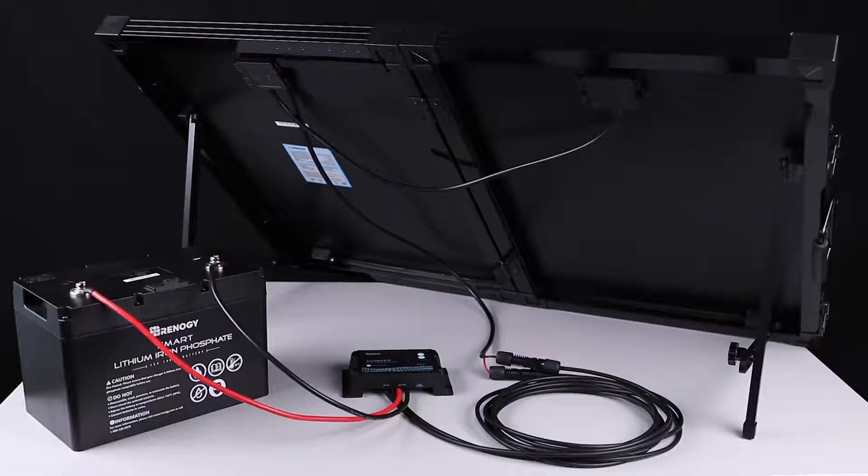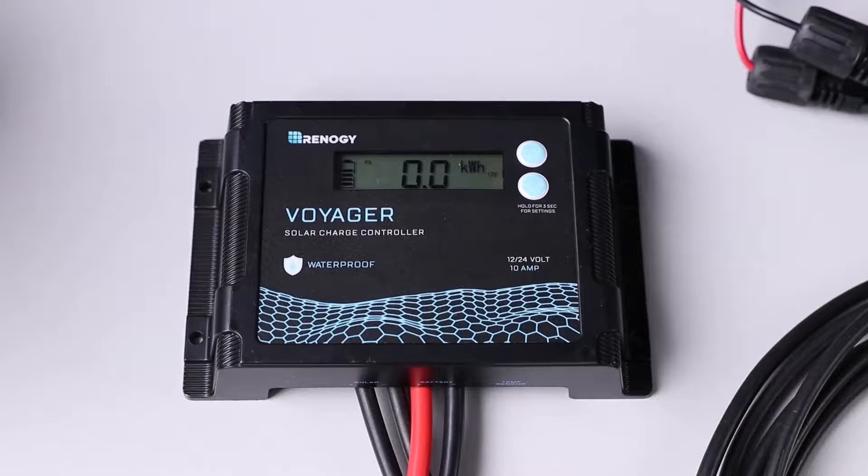Once you complete the system setup, the solar suitcase will start charging the battery automatically and the real-time battery level will be displayed on the charge controller.